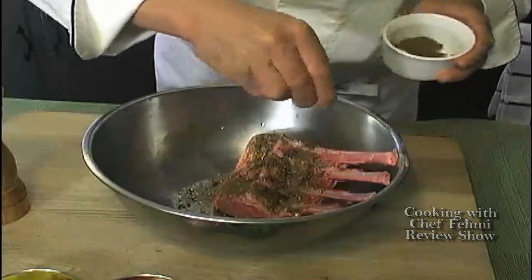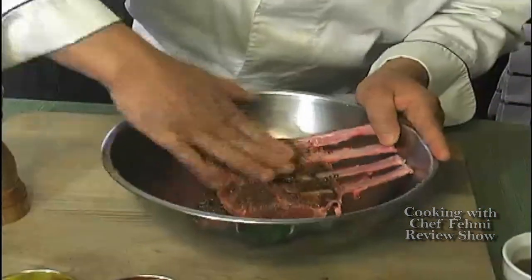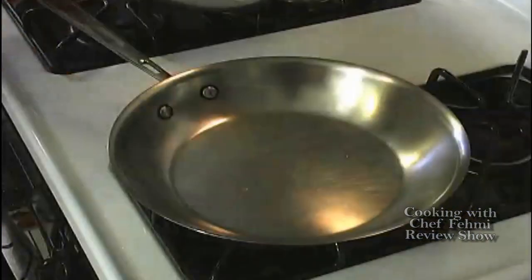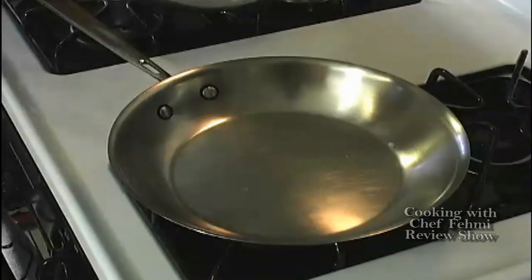You can only find caraway in seed form, so I grind it in my spice grinder. You want to rub everything on this side, then we're going to do the same on the other side. Our pan is nice and hot right now and there is no need to add extra fat or olive oil — there is enough fat in the fat cap of the rack of lamb to sear itself, reduce, and melt down.